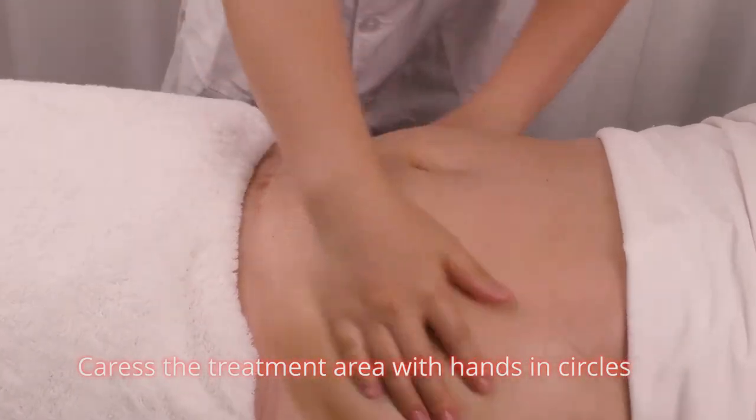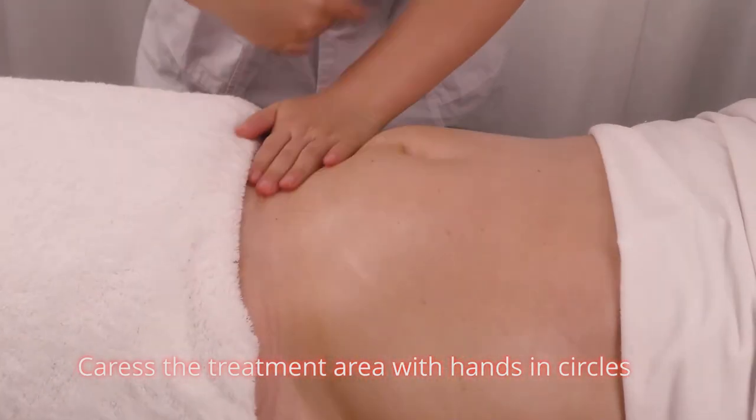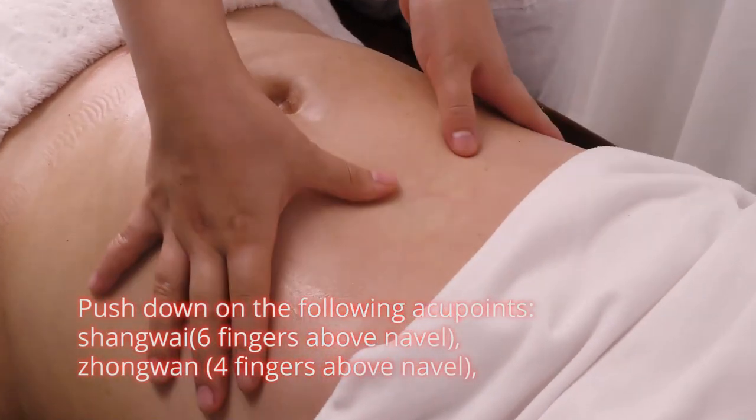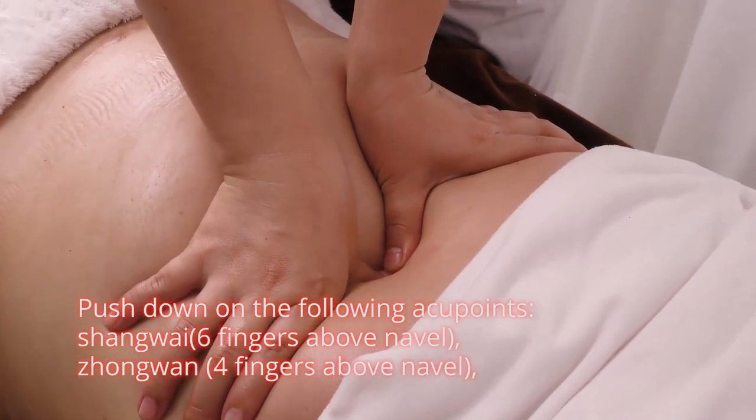Overlap hands and knead the intestinal canal clockwise in small circles 3 times. Caress the treatment area with hands in circles. Push down on the following acupoints: Shang Wan, 6 fingers above navel; Zhong Wan, 4 fingers above navel.